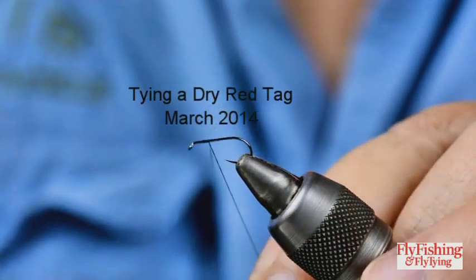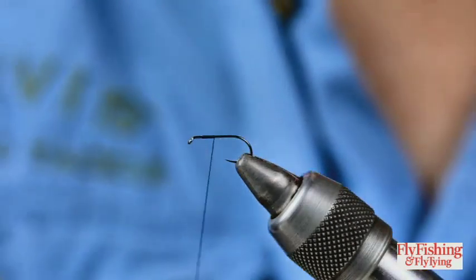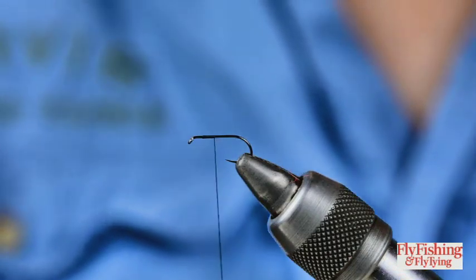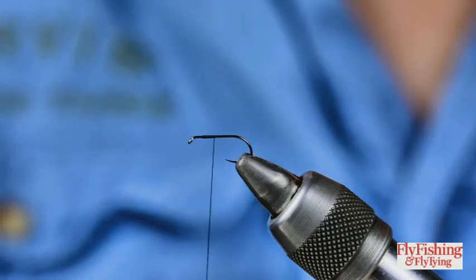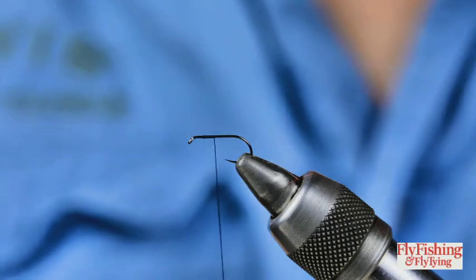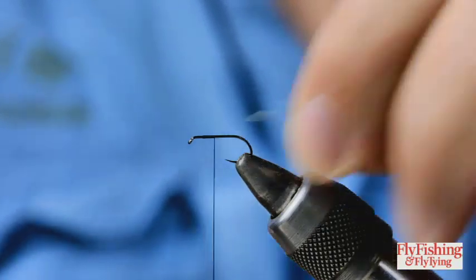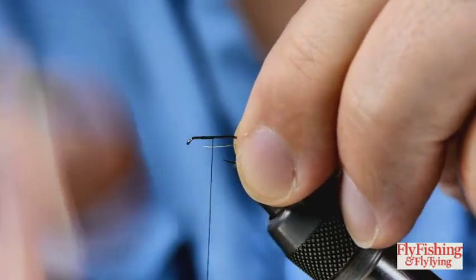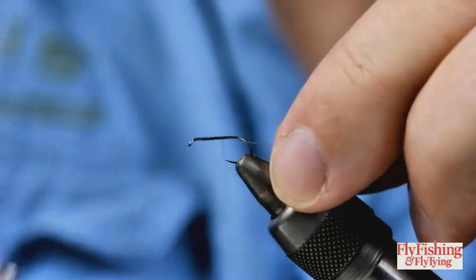Using black thread, I'm going to tie in some very very fine gold wire. If you don't have gold wire this fine, use tying thread - either use no rib or use tying thread as a rib. This is very fine stuff, it's Lagartun fine. I'll just tie it in below the hook shank as normal.